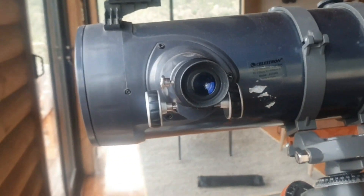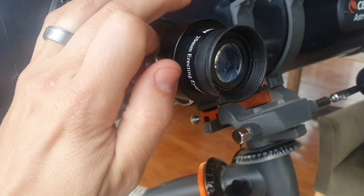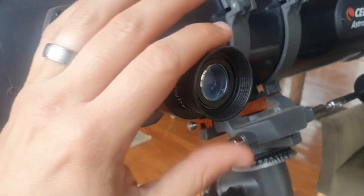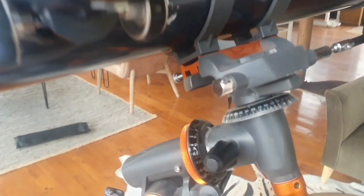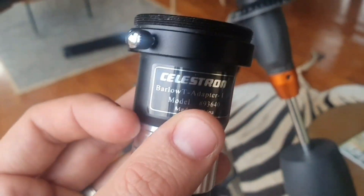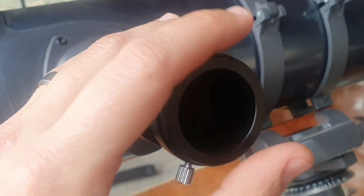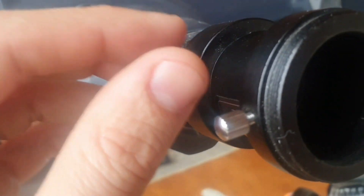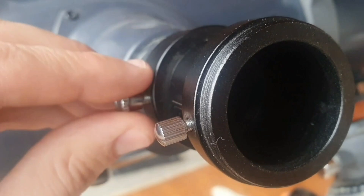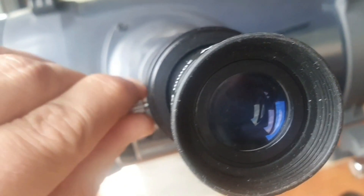If you want to change the magnification, you can change the lens over here. What I recommend you do is to remove the standard lens and in its place put in the Barlow adapter. The Barlow adapter basically doubles the magnification of any lens. Tighten it, then inside this one enter the normal lens and tighten it properly.